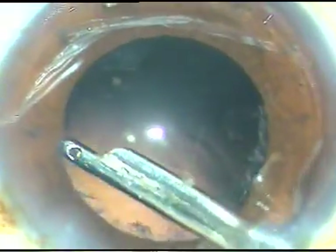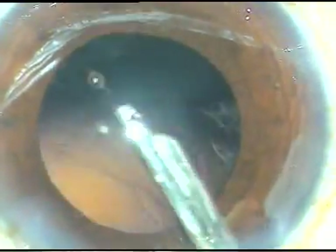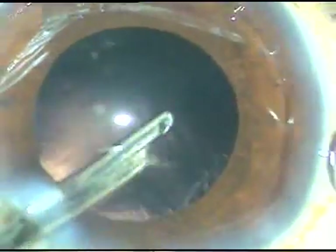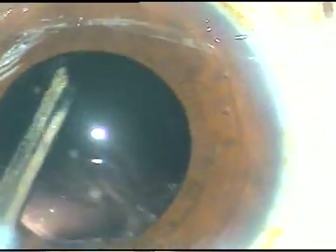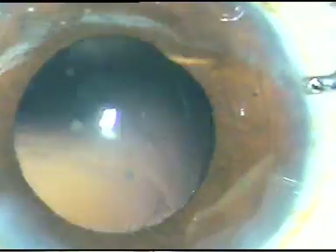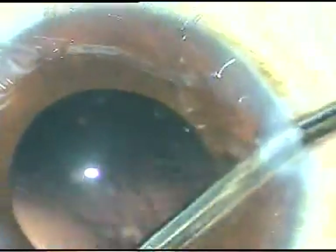If it is harder than grade 4, it is better to do the crater-and-chop technique. Please see my hard cataracts video where I usually make a crater and then divide the nucleus into several parts. But when the nucleus is up to grade 3 or grade 4, this submarine chop works very well.